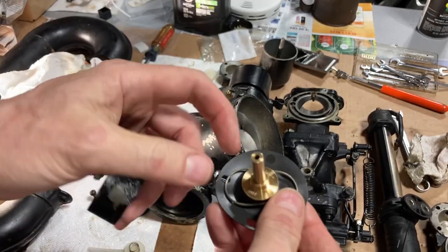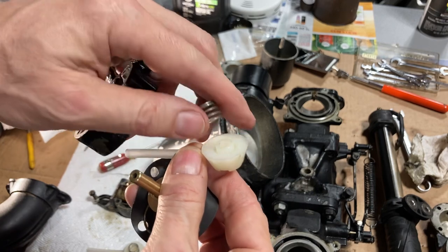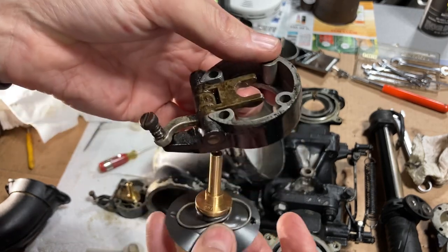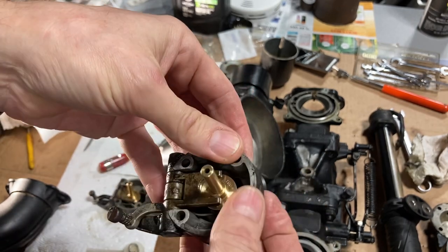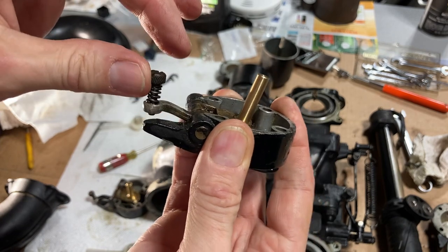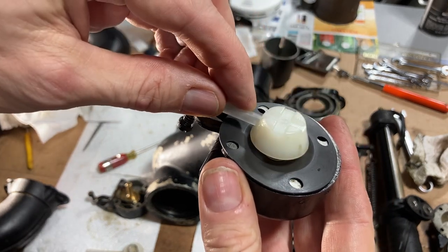One important thing we found sort of by mistake: you need to reuse the old spring, even though with the new parts there's a replacement spring included. But that little spring is not really enough to keep the main jet pushed up against the fingers here. So don't make that same mistake. When you reassemble this, it goes back together like this and snaps in — that original spring is really what's driving the main jet back up into the carburetor.